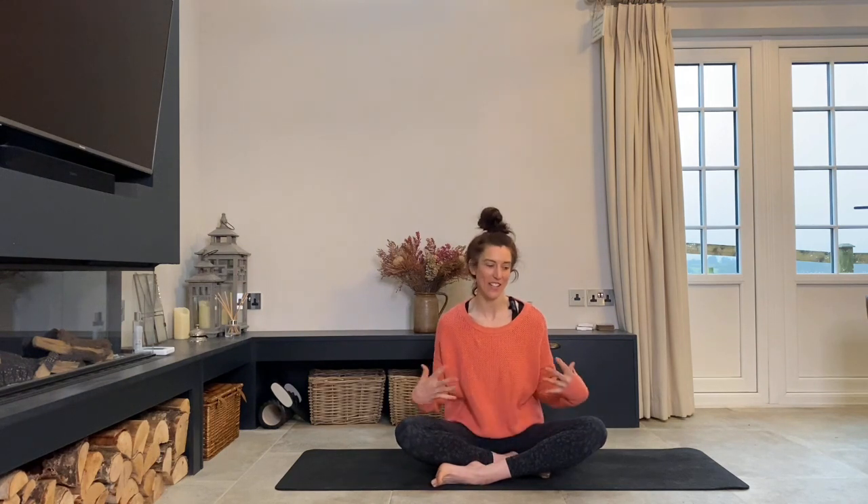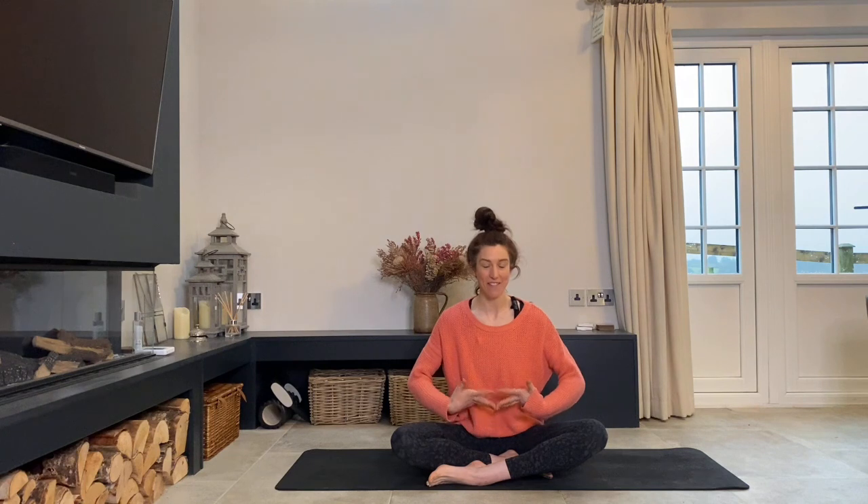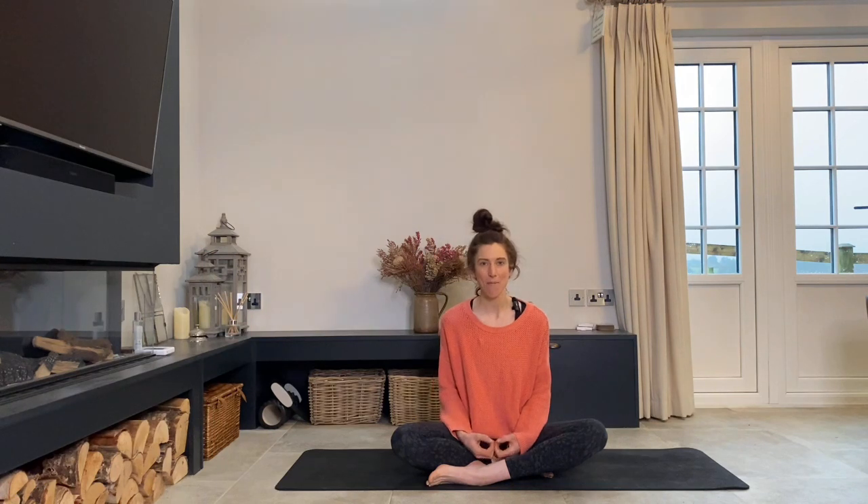Hello, welcome to day four of the Equestrian Reset. I hope you've been enjoying doing these as much as I've been enjoying putting them on for you. Today we are going to keep working along similar themes of mobilisation and then a little bit of core, a little bit of strengthening to help us get a little bit more stable in the saddle and feel more mobile around the yard. So let's get cracking.